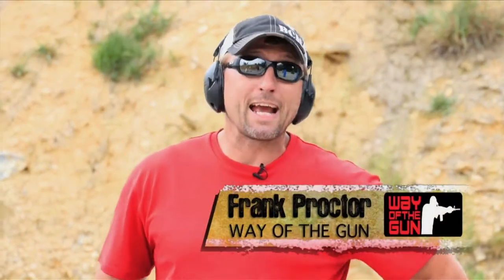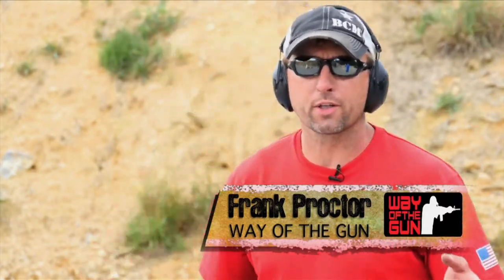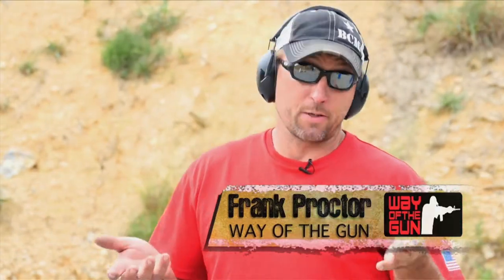What's up shooters? Frank Proctor with Way of the Gun Performance Shooting. Today we're going to shoot Gas Pedal. It's a five-target setup, five barrels. I've been working on some exercises where we don't need a lot of equipment to get a lot of work.